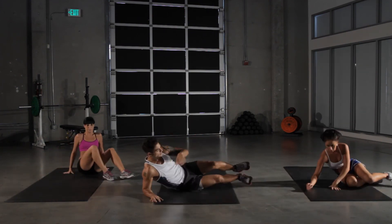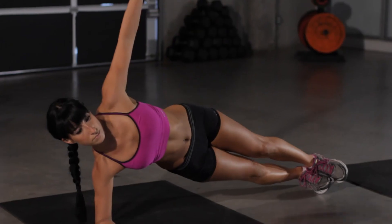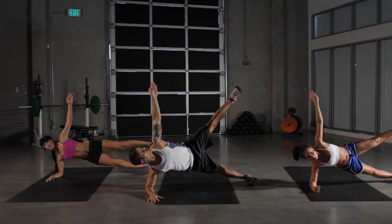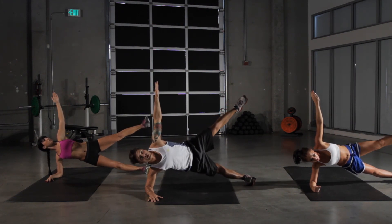Now we're gonna focus on our obliques. On our side, in our side plank position — arms straight up, leg straight up. Look right up into the sky. Really keep that contraction going in our core.